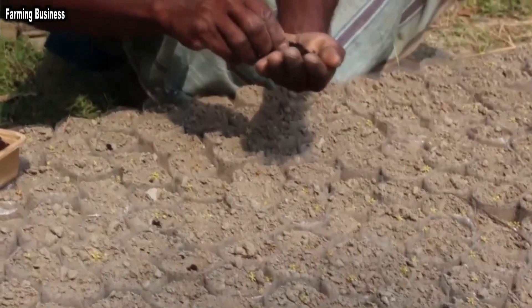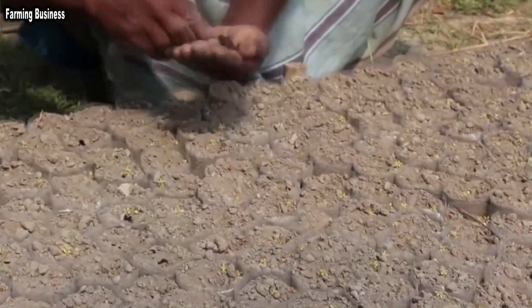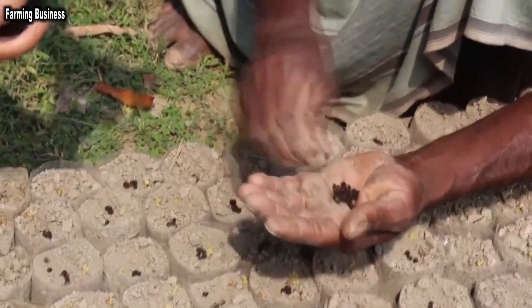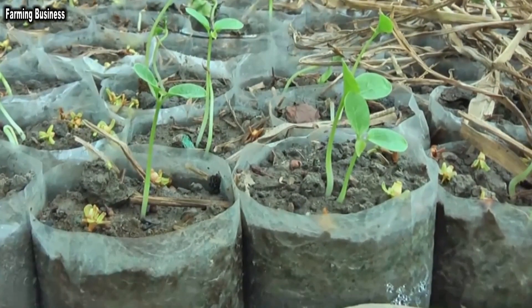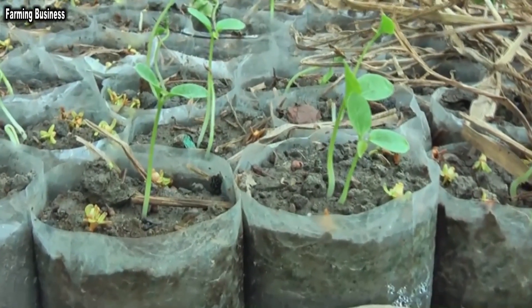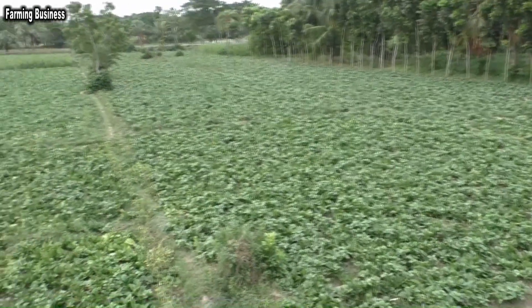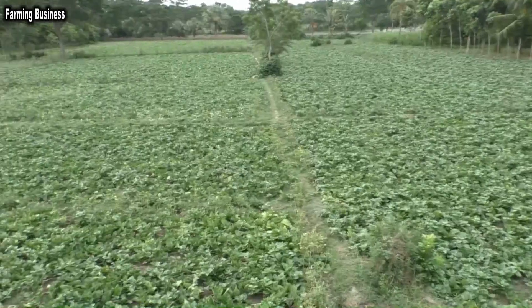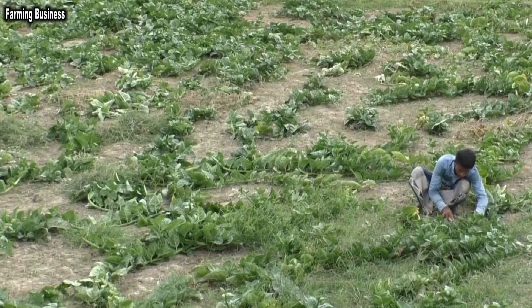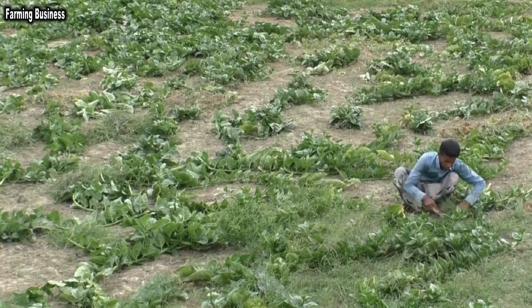Sometimes a seedbed is made for seedlings. From February to March, seeds are sown in a bed or in polybags to make saplings. If the seedlings are 2 weeks old, they can be picked up and planted on the mainland or used to fill in the blanks. In a row, it will take 3 to 5 grams per sow and 0.5 to 2.5 kg of seeds per hectare.